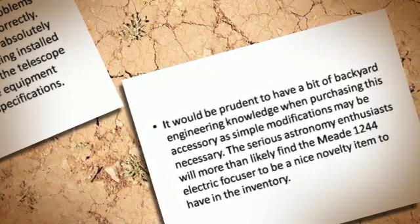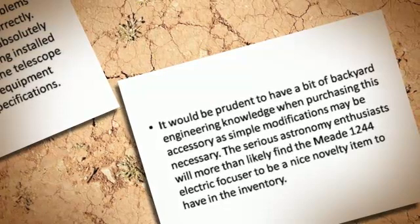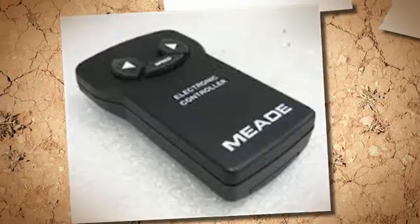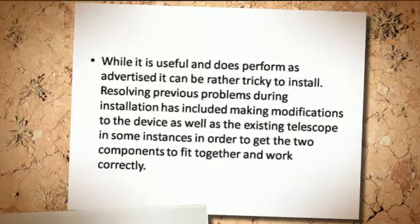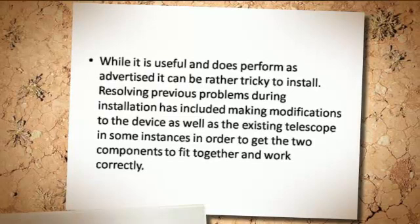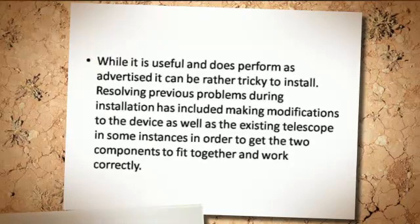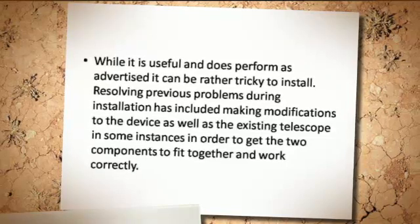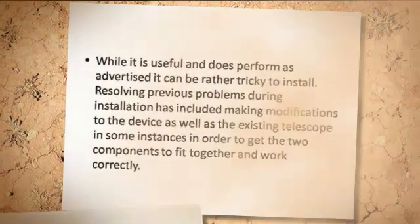The serious astronomy enthusiast will more than likely find the Mi 1244 electric focuser to be a nice novelty item to have in the inventory. While it is useful and does perform as advertised, it can be rather tricky to install. Resolving previous problems during installation has included making modifications to the device as well as the existing telescope in some instances, in order to get the two components to fit together and work correctly.